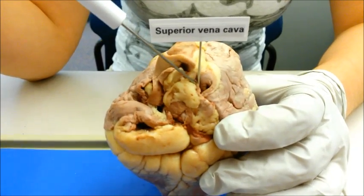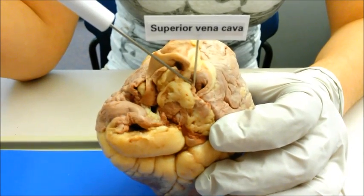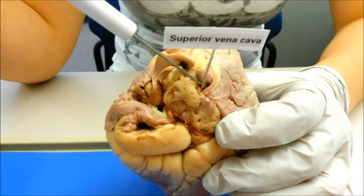The superior vena cava, also called the pre-cava, is a vein carrying deoxygenated blood to the right atrium. This vein is wide and short and receives blood from the upper body, for example from the arms, neck, or head.